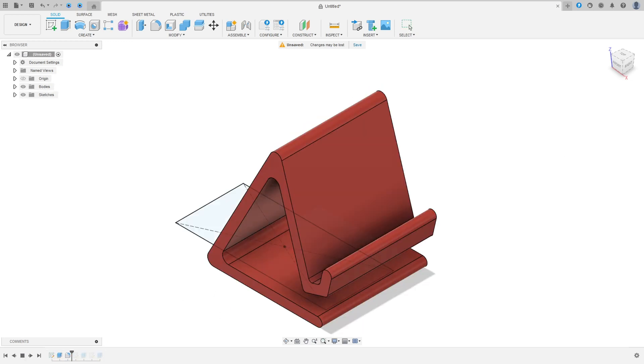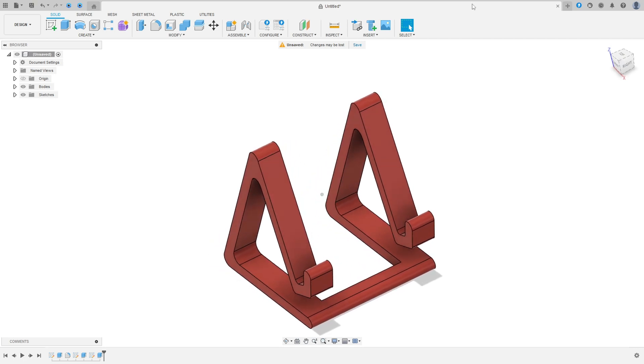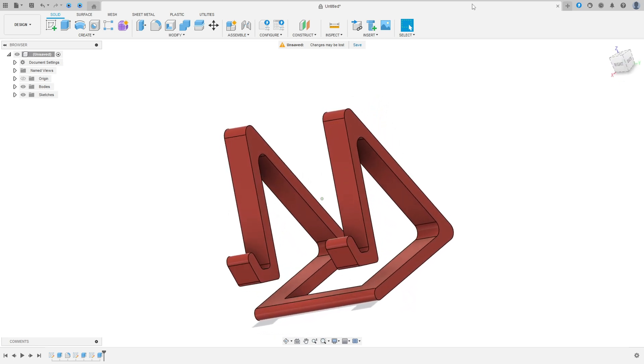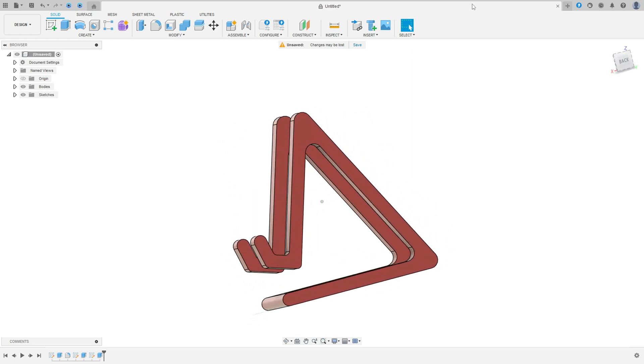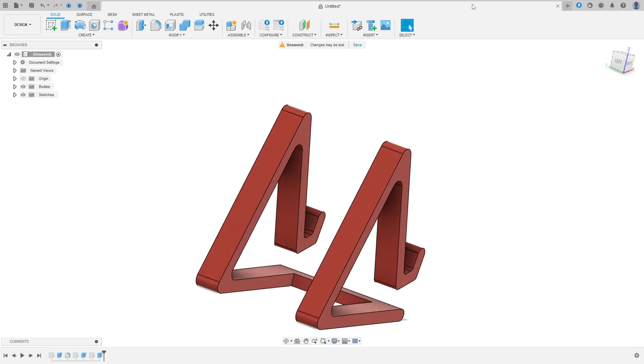Let's make one more tutorial in Fusion 360. In this video I will show you how to make a smartphone stand and you will learn how to create a sketch, how to extrude and how to make a fillet. I hope you enjoy it — open your Fusion and let's go.